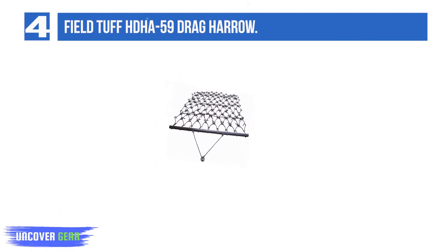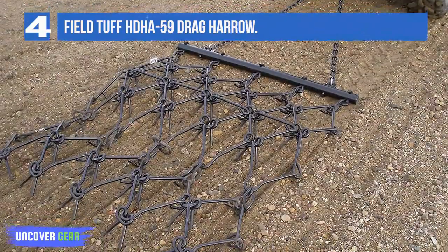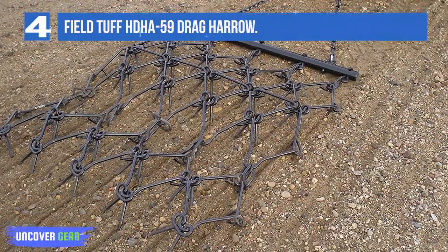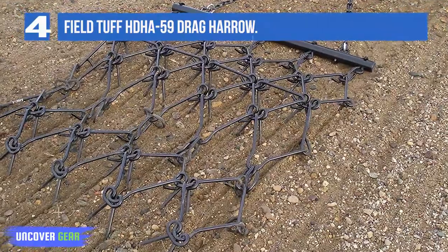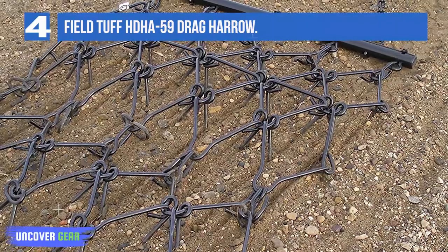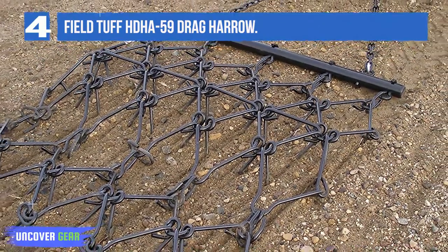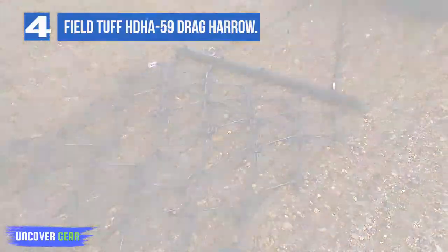Level pastures, food plots, and gardens, break up soil clumps, and prep lawns with the Field Tough HDHA 59 Heavy Duty Drag Harrow. This drag harrow is perfect for gravel driveways and leveling. The heavy-duty design means it's a lasting product that can handle big jobs. At 4x4 with teeth half-inch thick, this drag harrow is equipped for a variety of tough jobs.